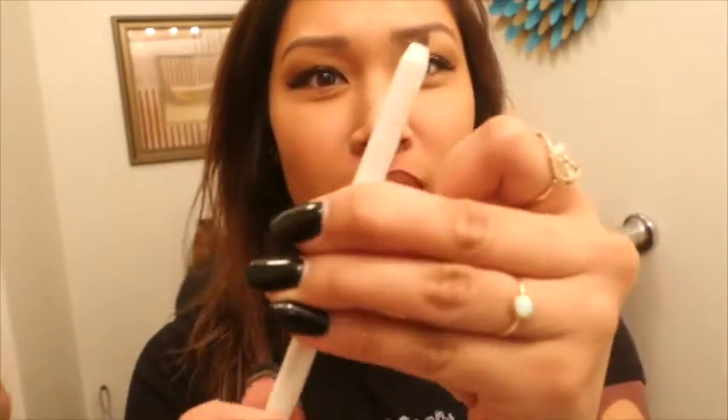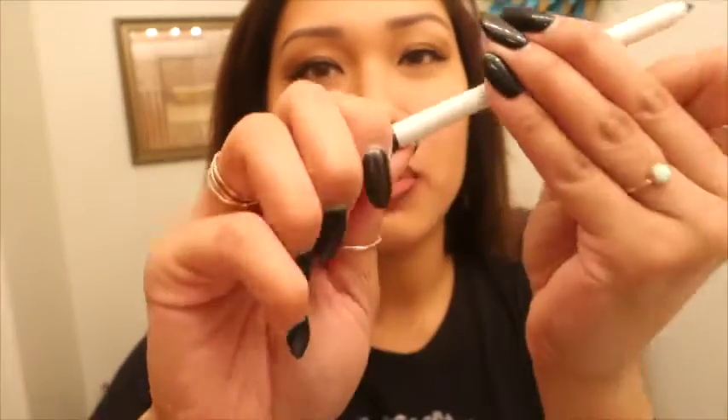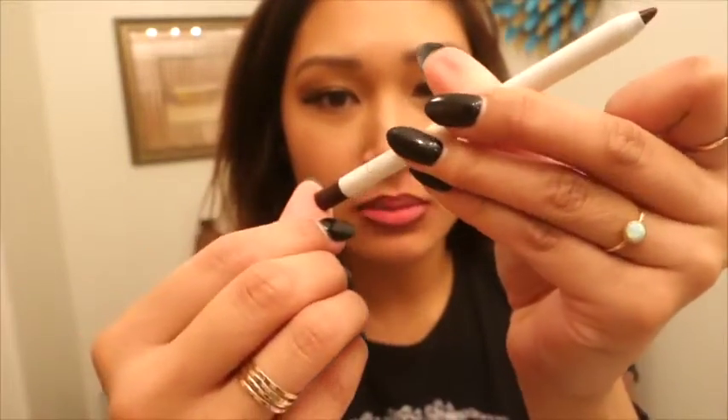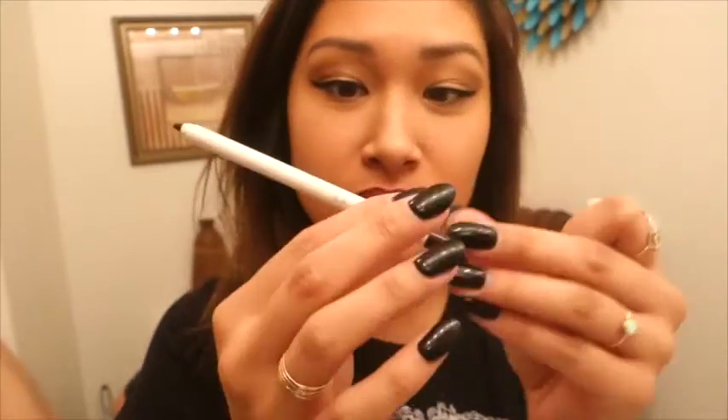This one is called Creature. It's really easy to apply, really creamy, and really soft. I'm trying to figure out how to get more out — how am I supposed to sharpen this? This thing is plastic, the bottom doesn't twist, it doesn't push. I'm trying to take it apart. Is there like a manual on this?